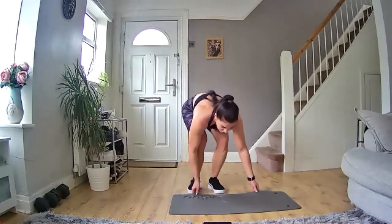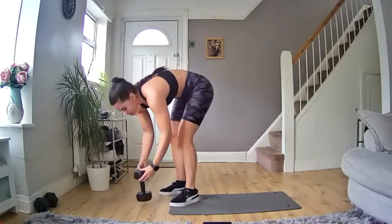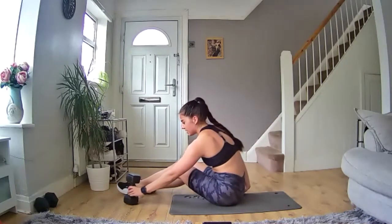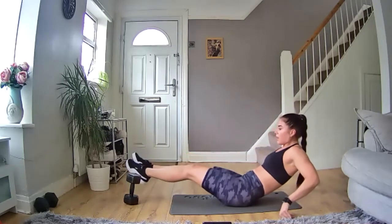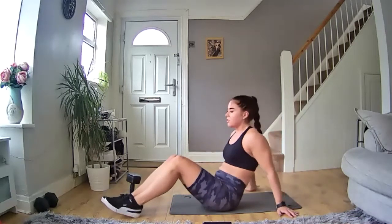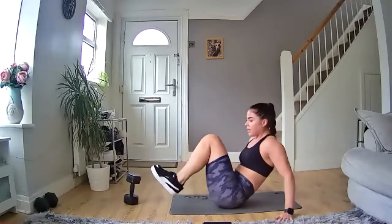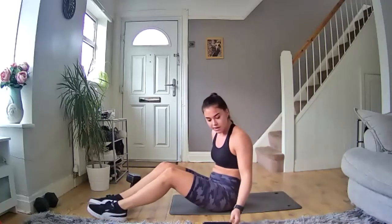Next one we are back on the floor. You're going to want to grab either a water bottle or a weight — just as a marker to go around. We're going to get in a V-sit position, up on our fingertips, bring our legs up and then move them across to the side, going around the object. Keep them off the floor the whole time, keep your abs engaged. 40 seconds on, 20 seconds off — let's go!